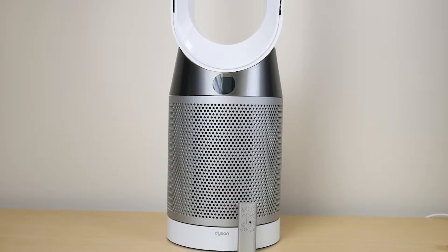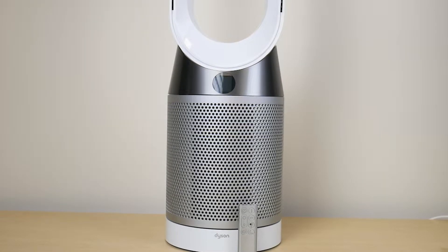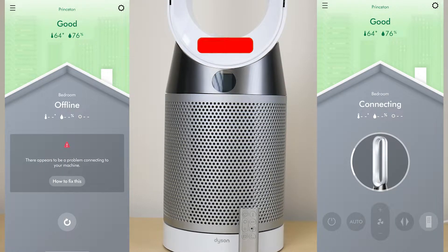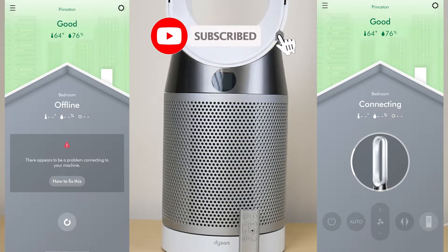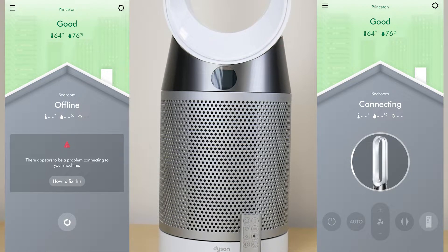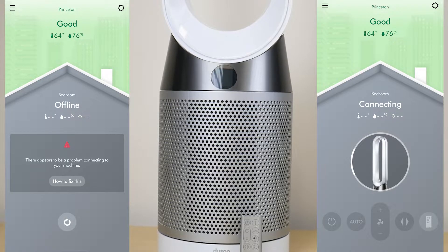What is going on everyone? Welcome to another video from Featured Tech. In this video I'm going to be sharing some troubleshooting tips if your Dyson TP04 fan is not properly connecting or not pairing with the Dyson Link app. Before we get deep into the video make sure to subscribe for more awesome and helpful videos like this. Let's get into it.